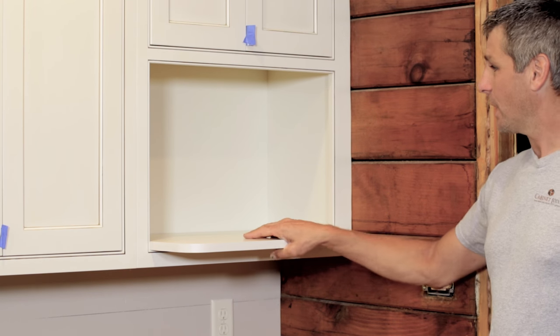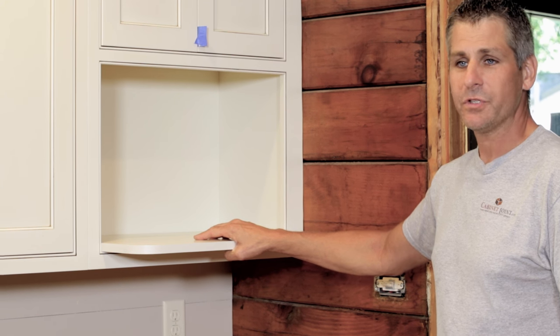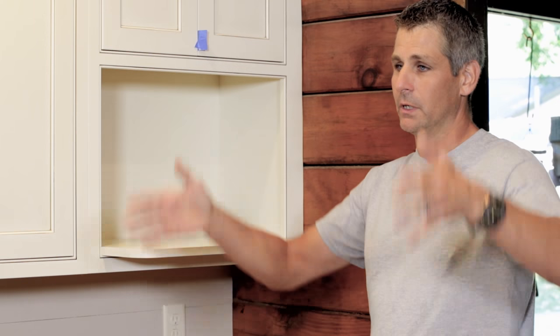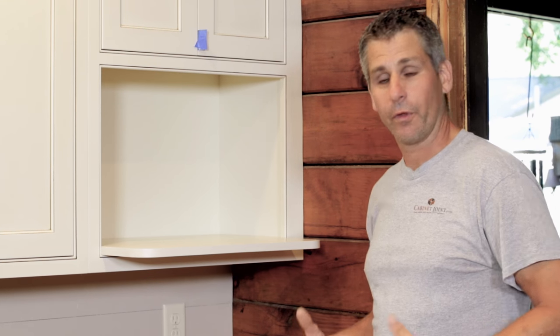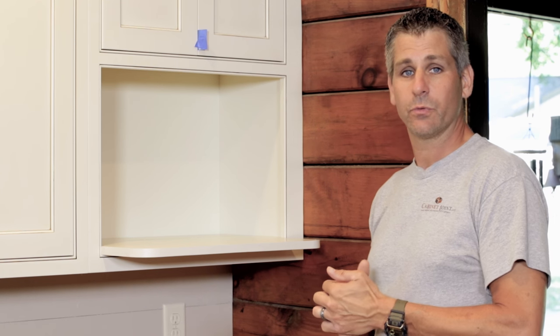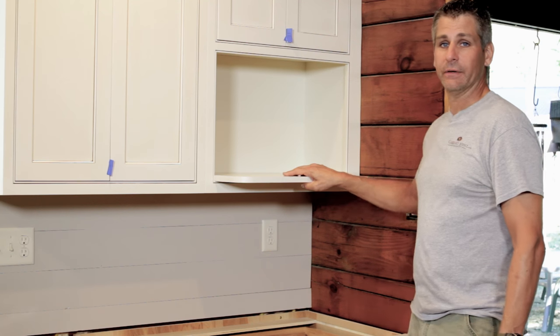Jim's kind of our right hand man, one of our many right hand men. What we're talking about here is this wall microwave open shelf. It's not as popular as it once was — a lot of folks are going with tall microwave oven stacks with built-in microwaves, or putting them in base cabinets. But every now and then you have a situation where you want a countertop-style microwave but you don't want it on the counter. That's where this cabinet comes in.